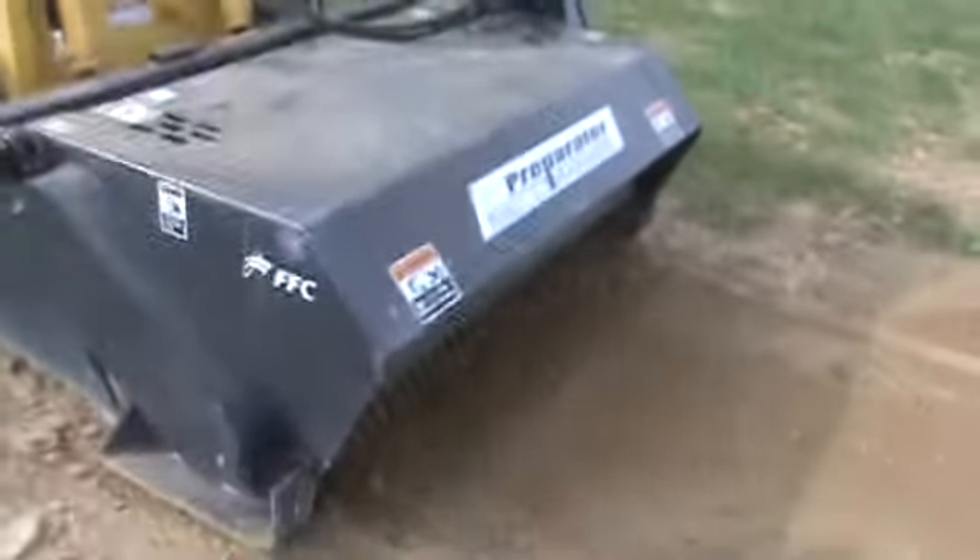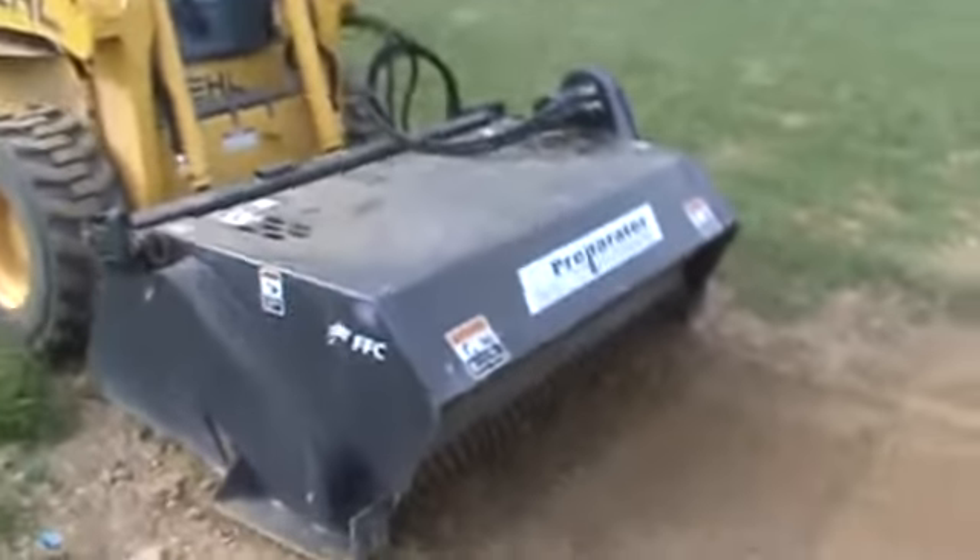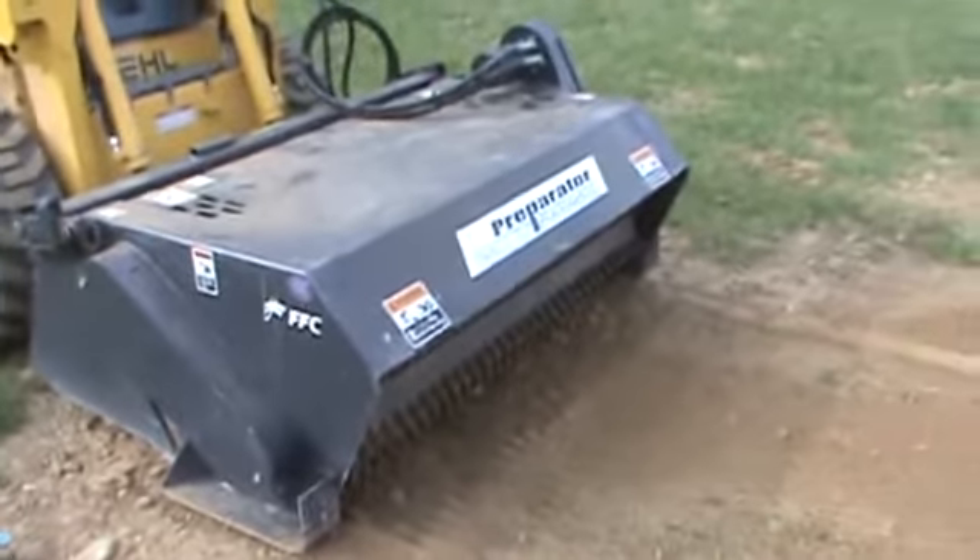This attachment new today, you're looking right around $8,200. The preparator is current production — they build them every day. It's an excellent product and parts are readily available.